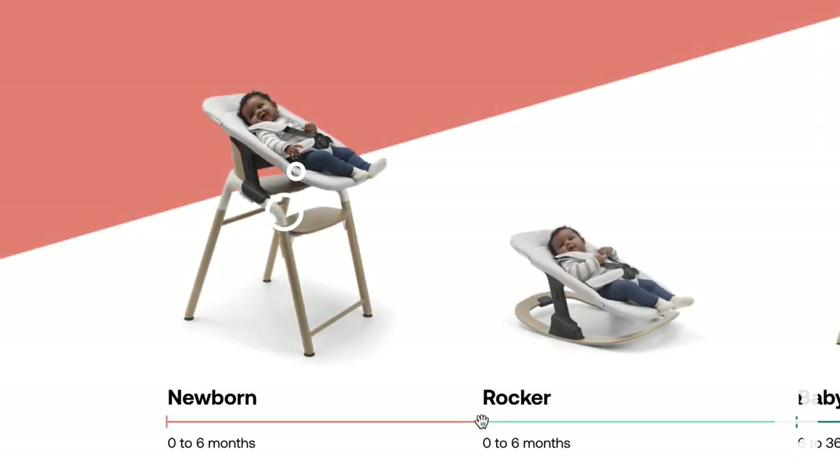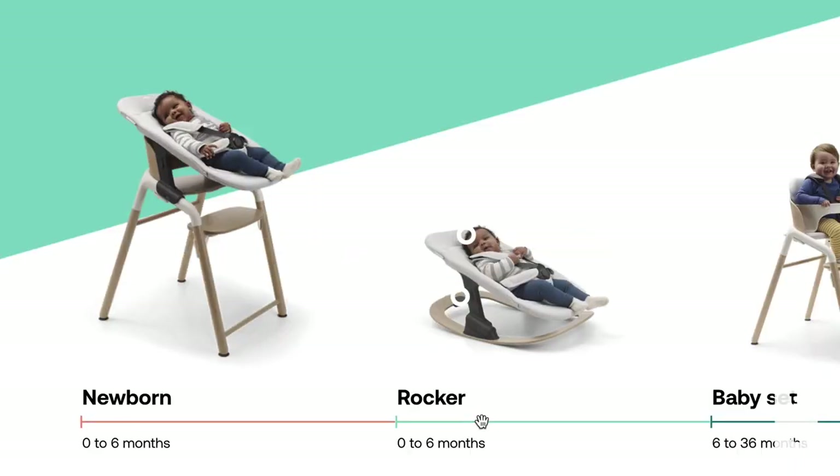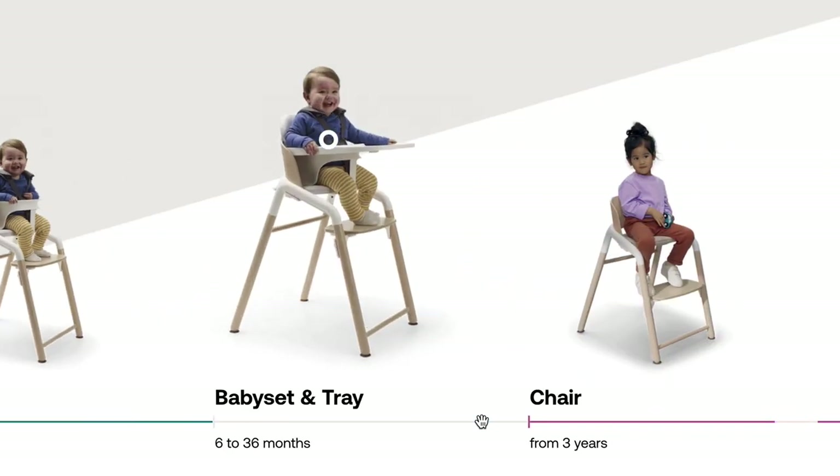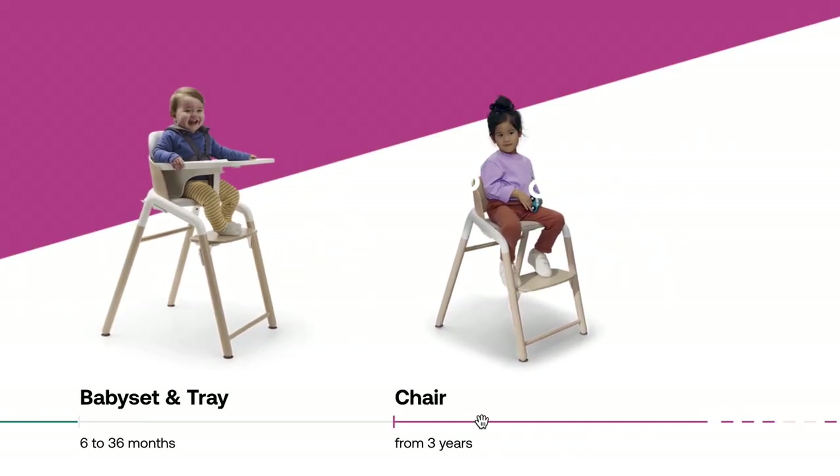The Junior Pillow can also be an added purchase to give your older child a cushioned spot to sit while using the chair. Both pillow sets are machine washable and easy to care for. Bugaboo recommends you use the Newborn Set from zero to six months, the Baby Set from six to 36 months, and the chair mode starting at three years of age.